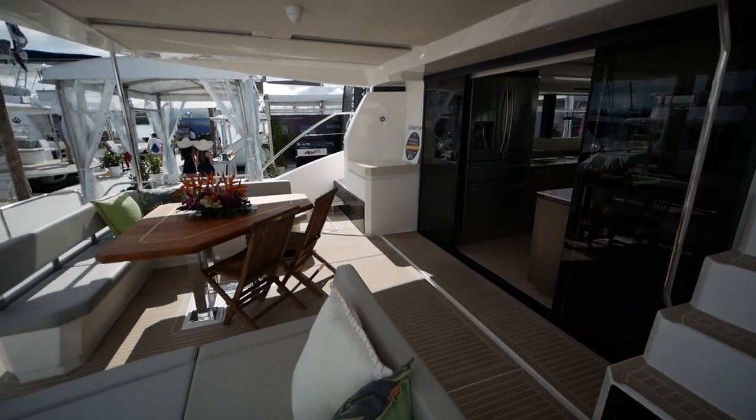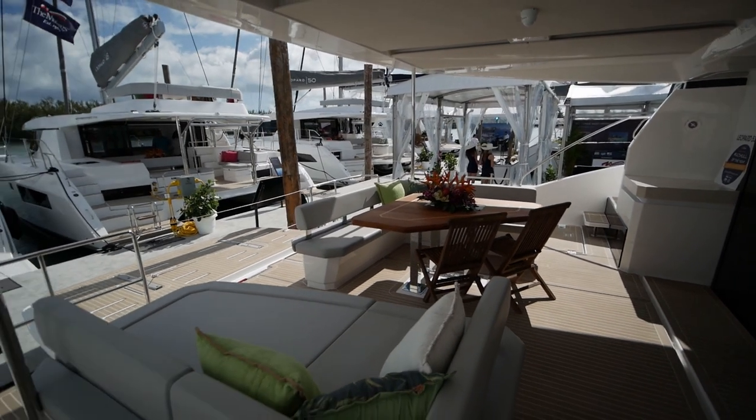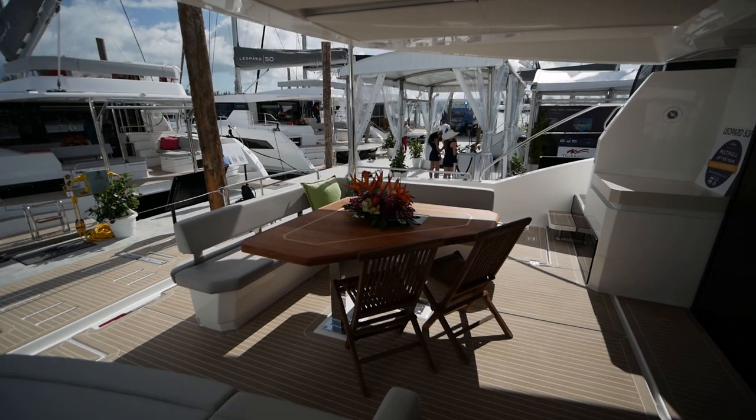The seating area in the cockpit is comprised of two separate sofas — this one is intended more for dining.